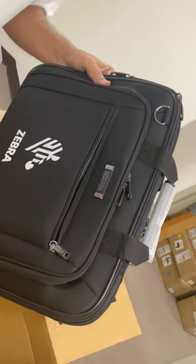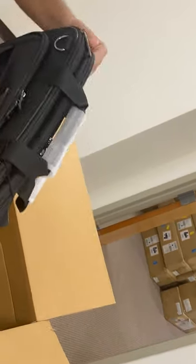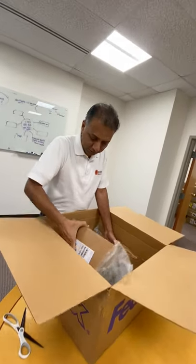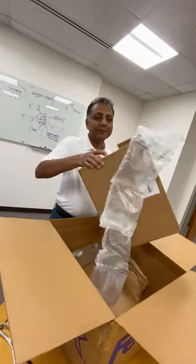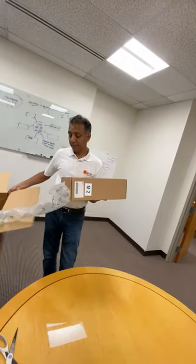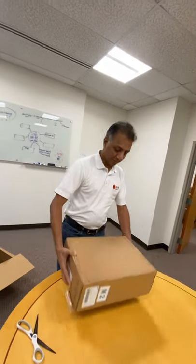There's a lot of stuff. There's a bag — a nice bag with the Zebra logo — very nice, excellent. And then this is the main box. Let me get this out of the way and see what we have.